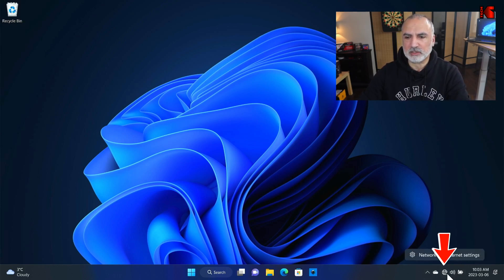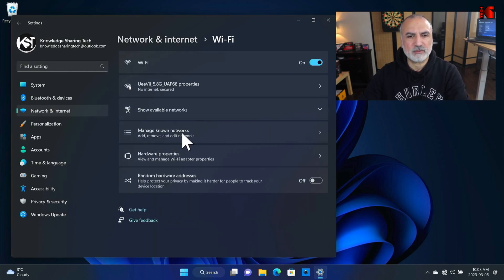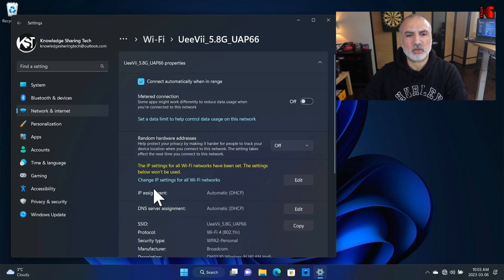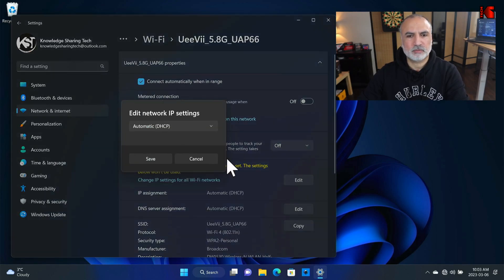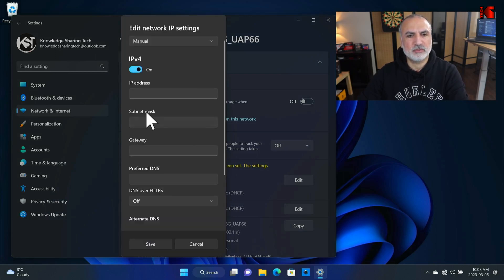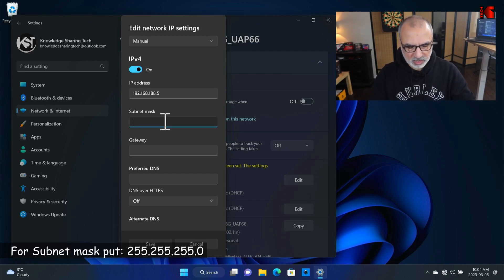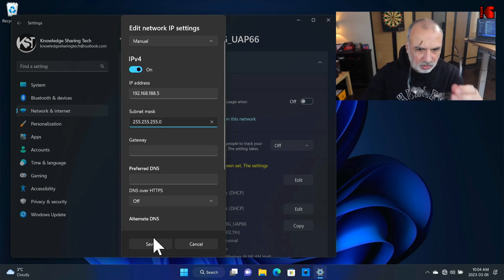Right-click on the network icon and choose Network and Internet Settings. Click on Wi-Fi, then click on the internet connection you have. We need to change the IP assignment, so click Edit next to IP assignment. Change Automatic to Manual, then enable IPv4. Under IP address, put 192.168.188.5, and for the subnet mask put 255.255.255.0. Then click Save.